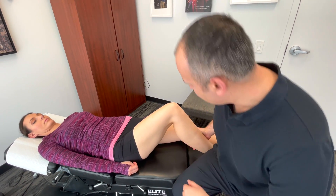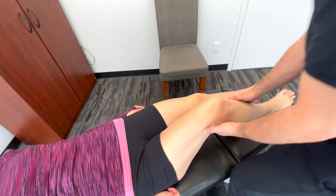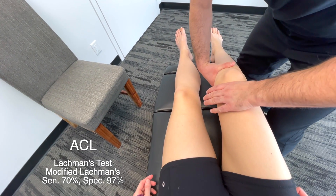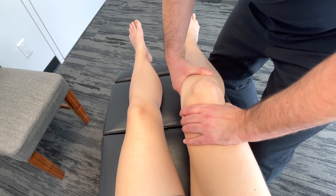Another way to do this is with the knee slightly bent, probably around 30 degrees. With the bottom hand, we're pulling the tibia anteriorly towards me and we're bracing with the other hand. Once again, we're looking for any movement of that tibia in relation to the femur.